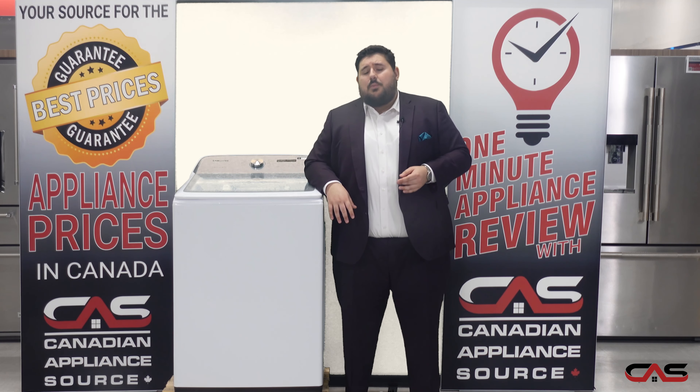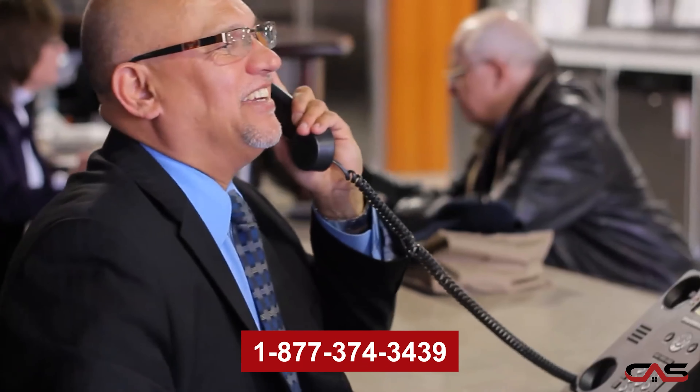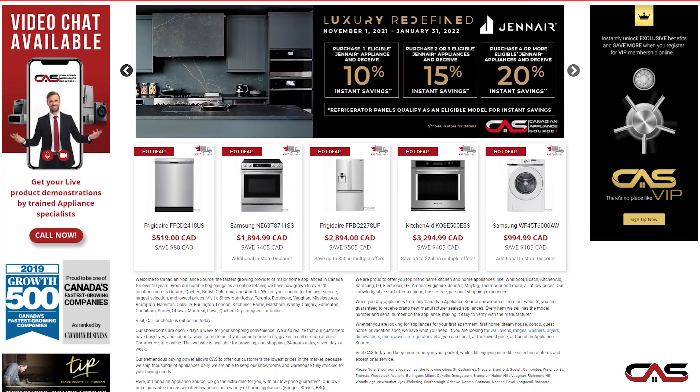To find out more about this awesome washing machine, please feel free to call our sales line at 1-877-374-3439 or visit our website www.canadianappliance.ca to speak to one of our awesome agents online today.